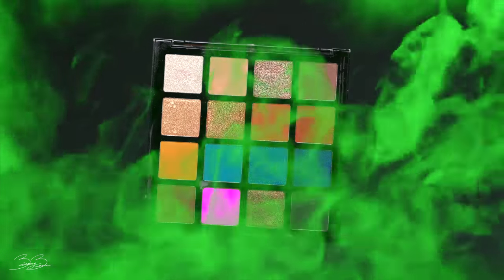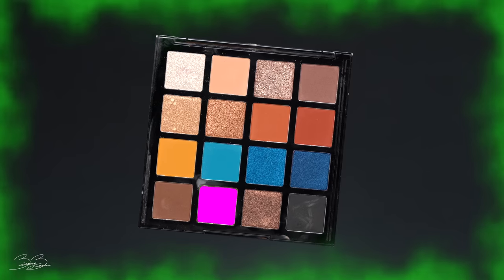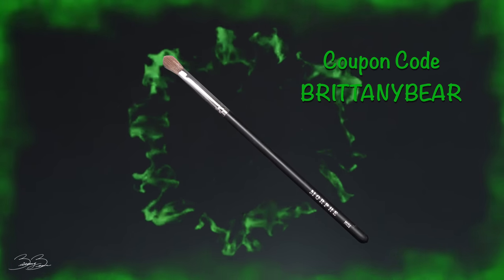After spending a couple of minutes blending everything out, the next step is to go back into that same eyeshadow palette and take that darker chocolate shade, smoking it out into the corner crease of my eye. This time I'm using an M456 brush and applying it in a small circle just in the corner.